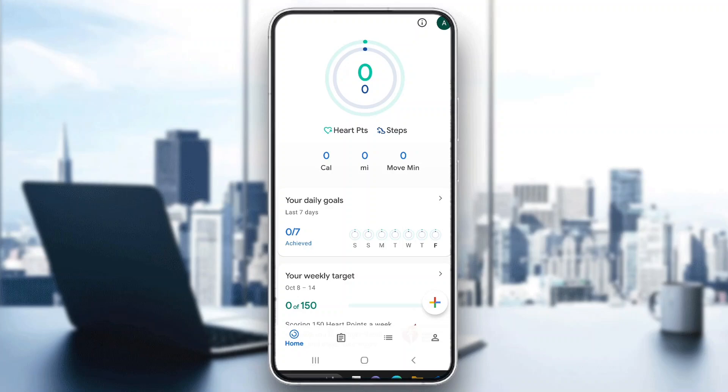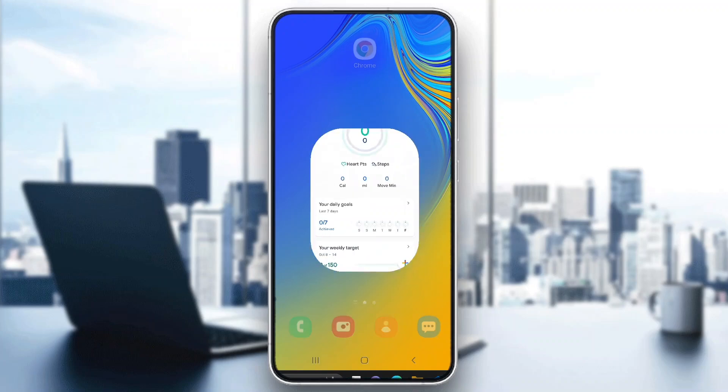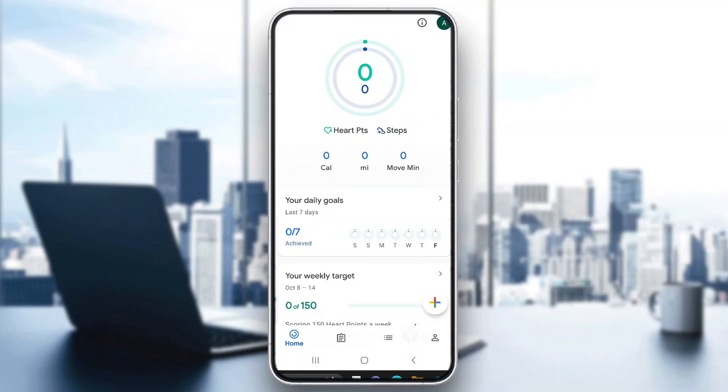So the first thing you want to do is go ahead and open up the official Google Fit application on your mobile phone if you haven't already. After opening up the application, go ahead and log into your account. After logging into your account, you'll be greeted by this main page right here, which is the homepage of the Google Fit application.